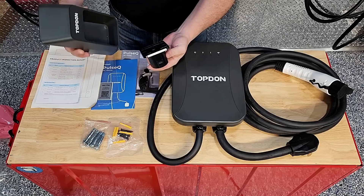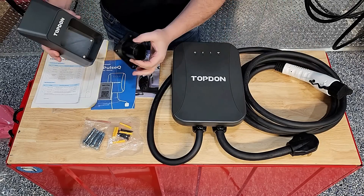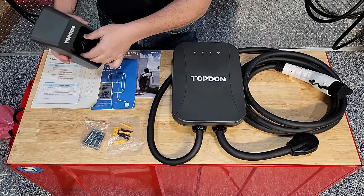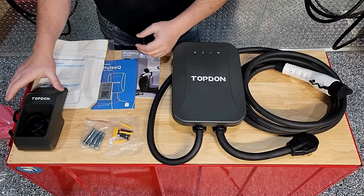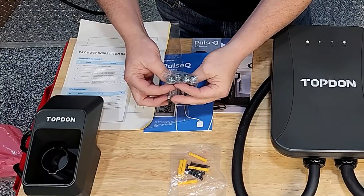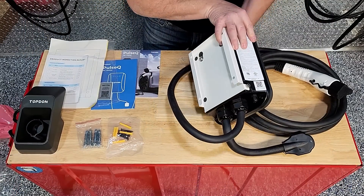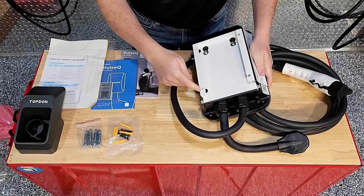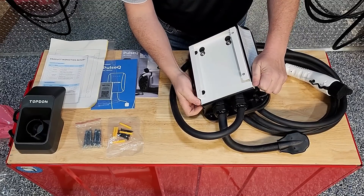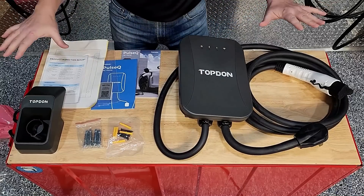This holster is set up for the J1772 connector, but the unit could also be used with a Tesla connector — they would give you a Tesla insert instead. They also provide four beefier screws with anchors for the main body of the unit. The mounting bracket comes off the back by unscrewing the thumb screws, which you slide off and mount to the wall. That's what comes in the box.